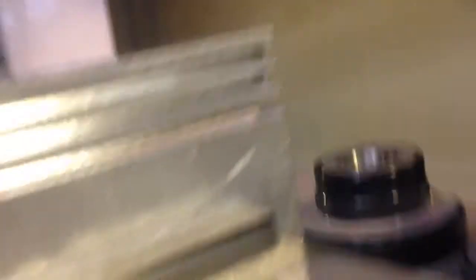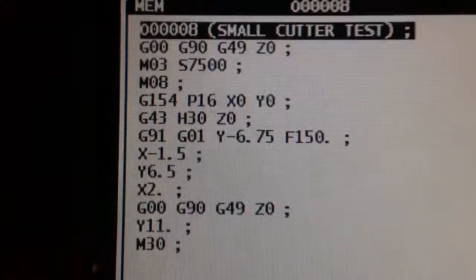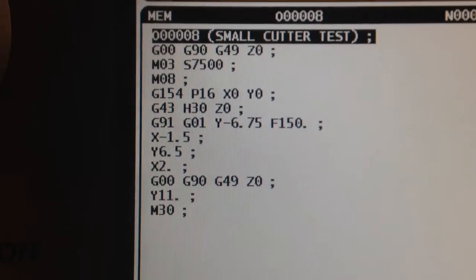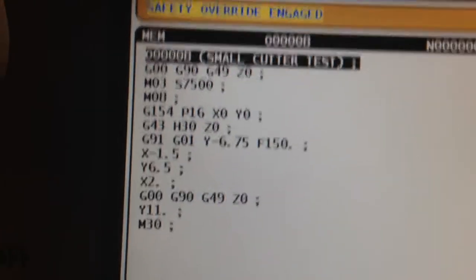250 depth of cut all the way around, six to six and a half inches. Running at 7500 RPM at 150 inches a minute, 250 watts.